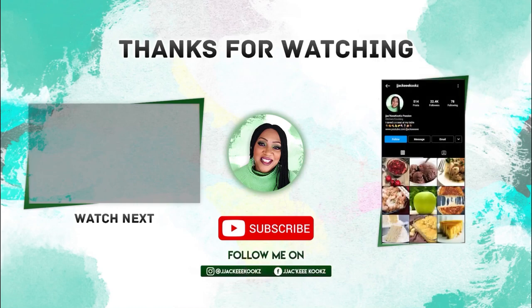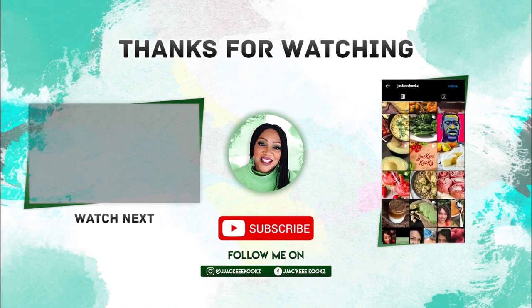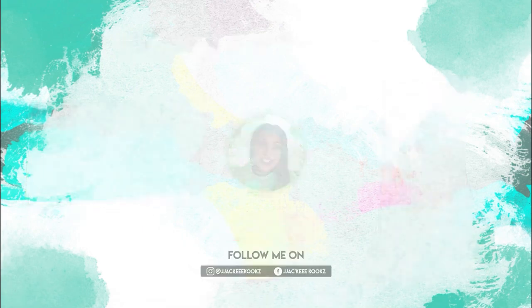So good, guys — the perfect scrambled eggs. If you guys enjoyed this video, let me know downstairs in the comments section. Definitely subscribe for more. I'll see you in the next one.